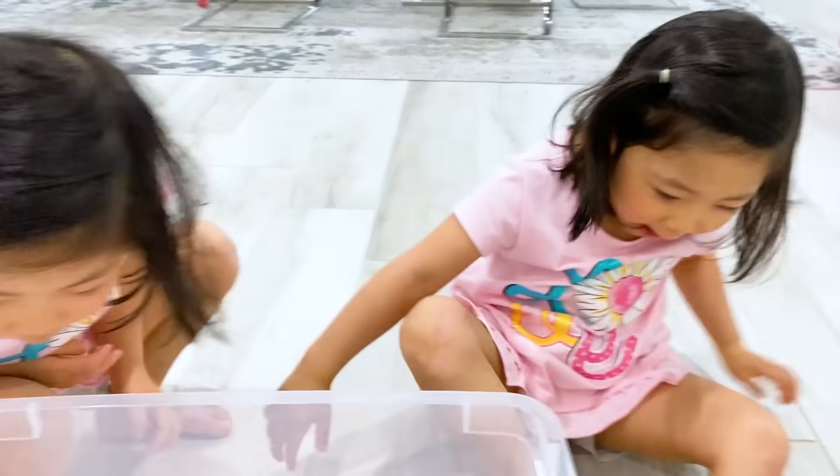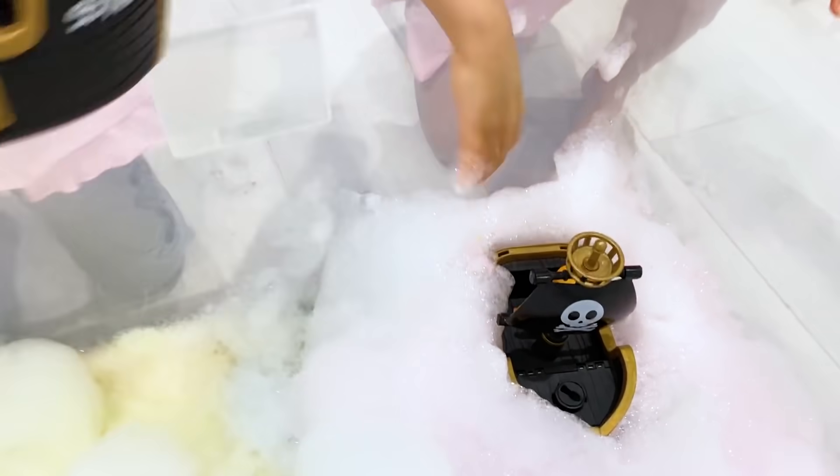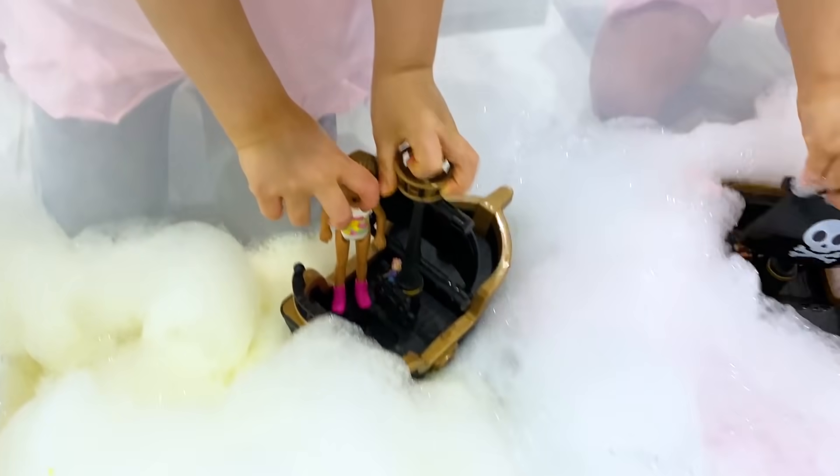Is it cool? Yeah. Look, it's getting so much foam now. That's what I'm doing now. And the bubble bath.